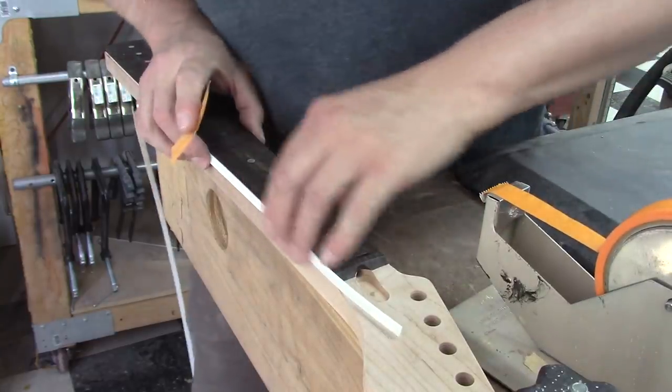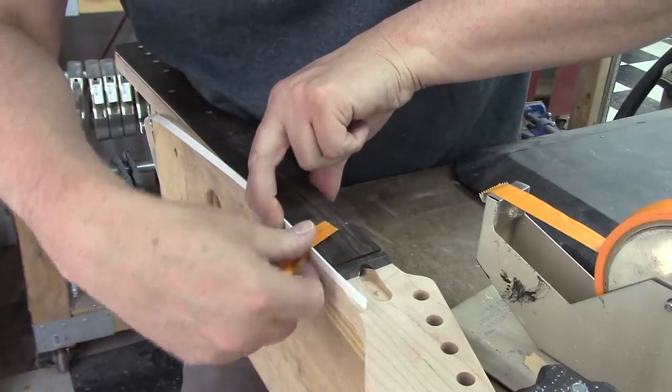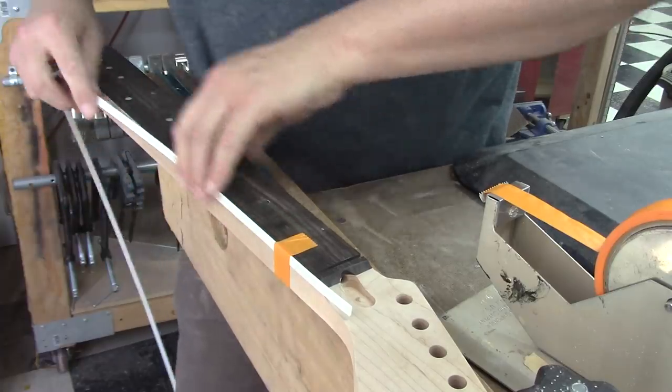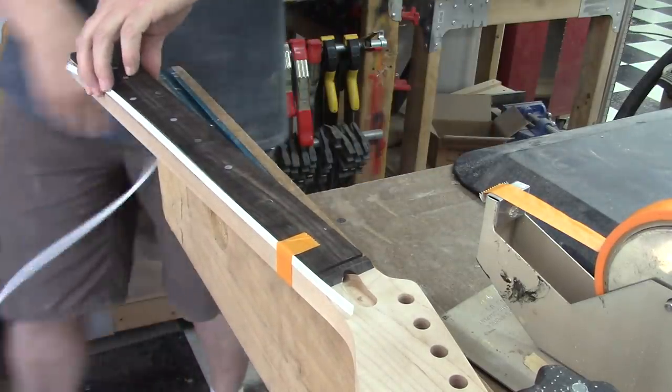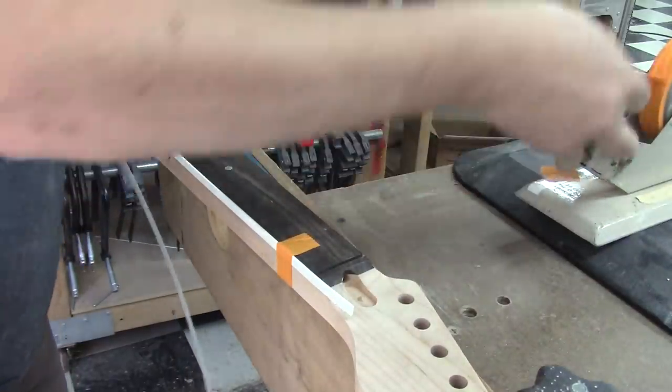Brad Engel will probably say, don't you know you're not supposed to use white binding after Labor Day or something like that. He probably knows way more about fashion than I do, but I never claimed to be a fashionista. Just like he never claimed to be a guitar maker.